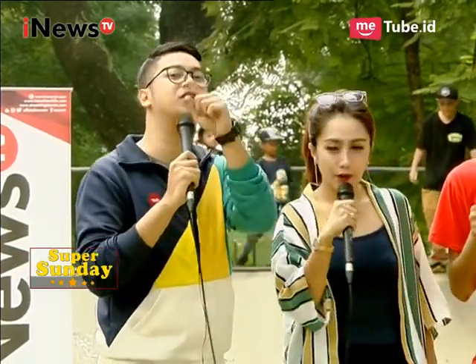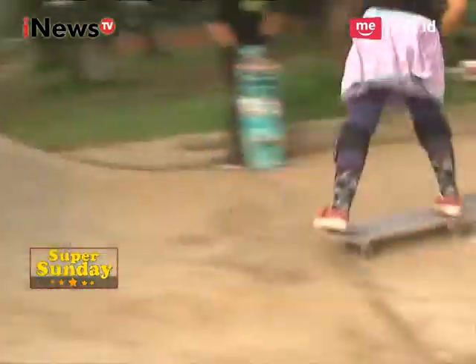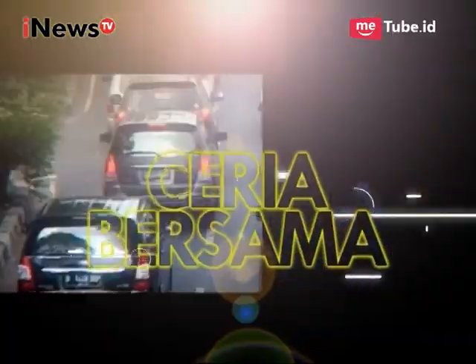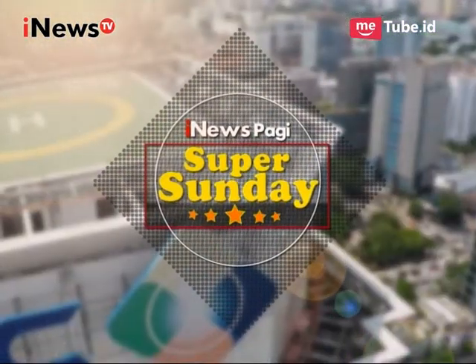Anak-anak tadi sudah mencoba inline skate, sekarang saya mau mencoba latihan skateboard, tapi harus diawasi ya Mas Tony, karena ini perlu ada bimbingan. Nanti saya akan menunjukkan di segmen berikutnya. Jadi tetap pulang bersama kami di iNews Pagi Super Sunday.